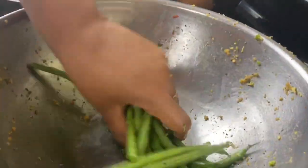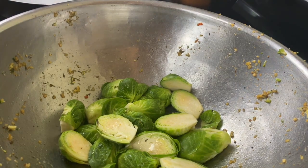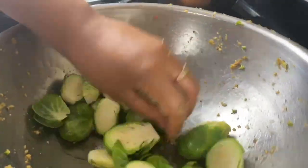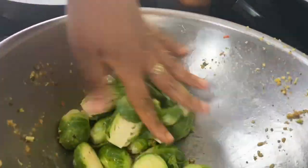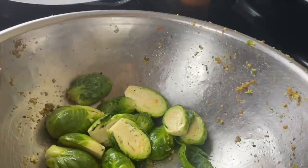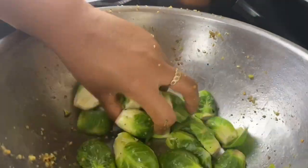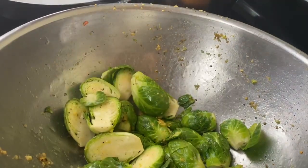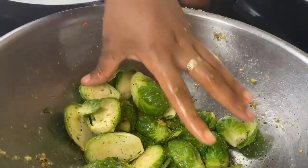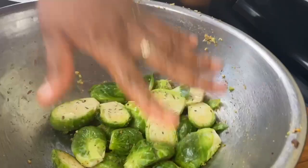On my Brussels sprouts I'm going to add a little bit of maple syrup — just about a teaspoon. A little bit of sweetness helps enhance the flavor of the Brussels. You could also use just a little bit of honey, which would be great here. Then some garlic, a little bit of Kinder's Buttery Steakhouse — or just salt, pepper, and garlic powder if you don't have it — and a little bit of thyme.